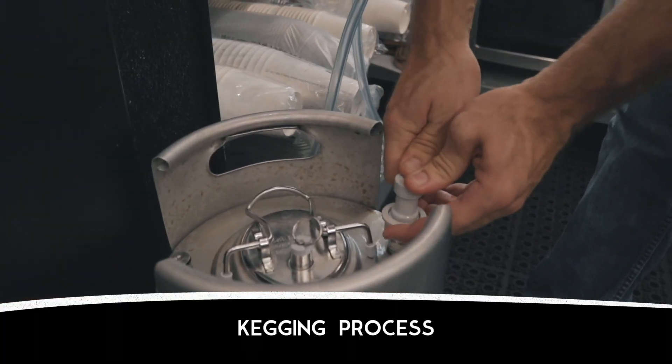After that, I noticed you have kegs — run us through that part. Depending on if it's our cold brew used here on site, we tag them to just say Arcade, or if it's a wholesale account, we print out different labels onto the kegs and send them out.